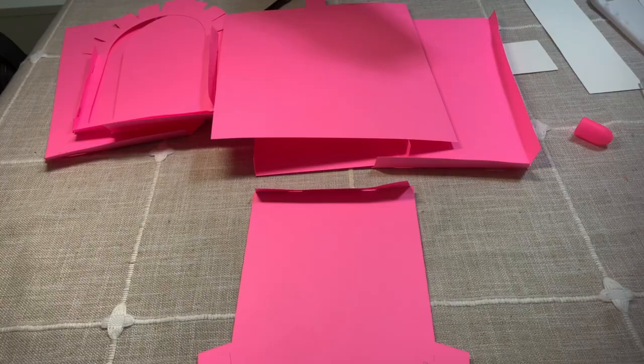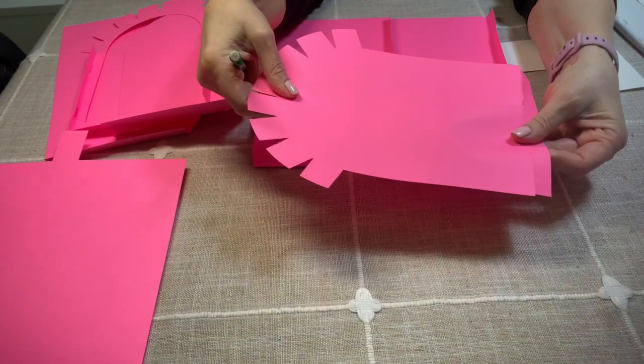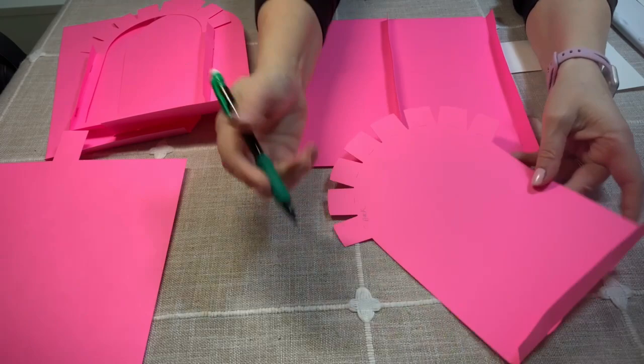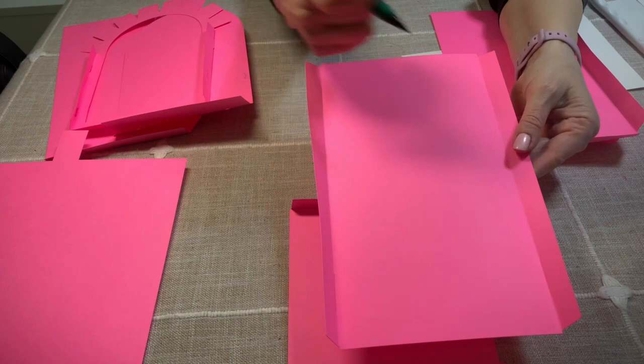I'm going to walk you guys through the mailbox. There are a lot of pieces, so the best thing I can recommend is — first we have this piece, and what I did was I just folded on the lines, and I wrote right here that this is going to be the back. So I'm going to set this aside. Then you have another sheet that's just a rectangle with little cut lines, and we're going to fold on that — this is the bottom.